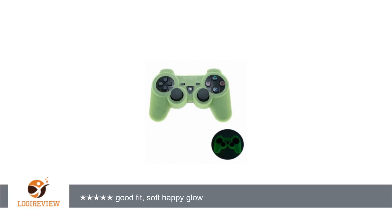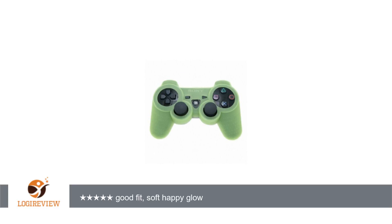Anti-slip refers to tiny bumps on the handle area. At first I thought they would be annoying, but when playing, I don't even notice them. The cover in no way hinders play or recharging on the station.